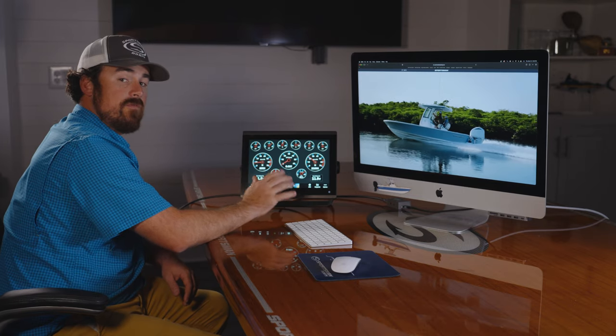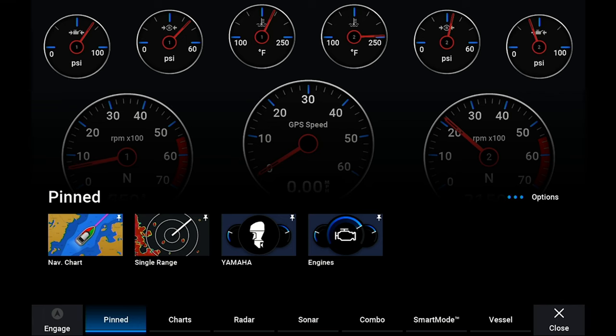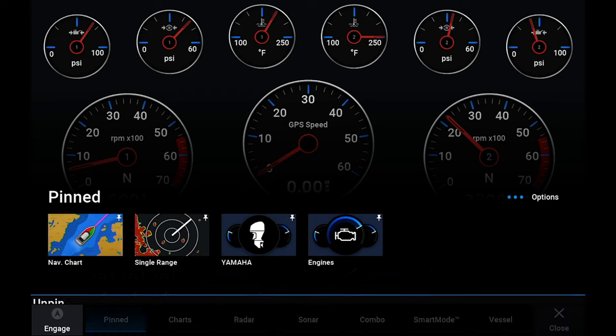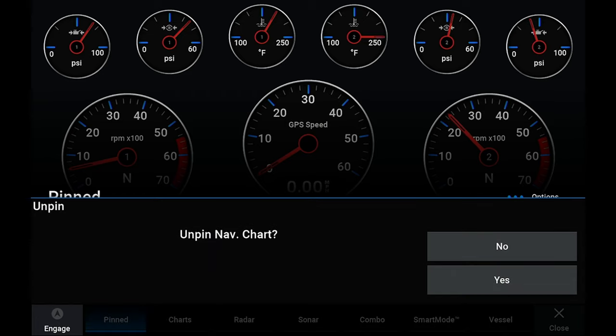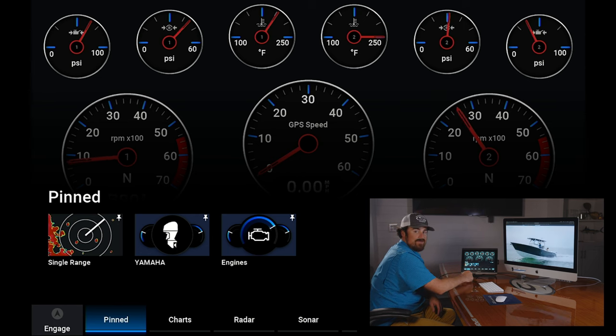If you want to remove anything from the pinned function to change it out with something else, just go back to your home and go to the pinned function. All you're gonna do is tap it again — it'll say 'un-pinned nav chart,' hit yes. It removes it from your list and then you can just add another function or take another one away, and that pretty much wraps up the pin function.